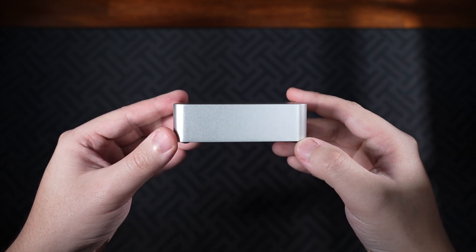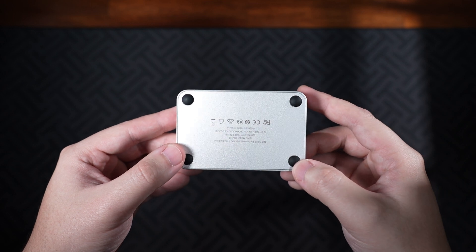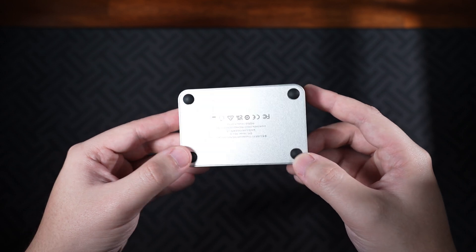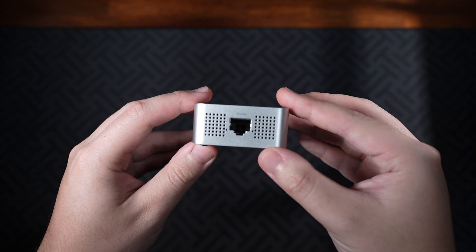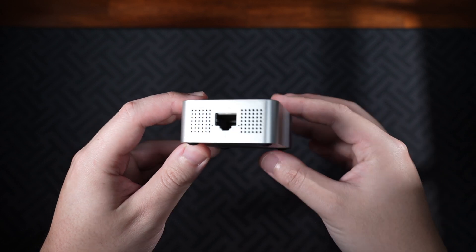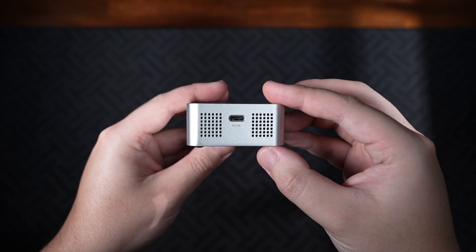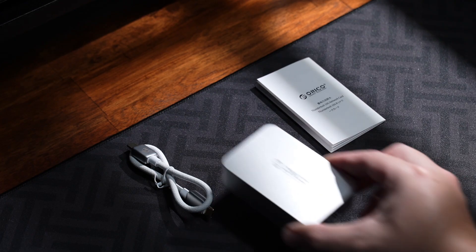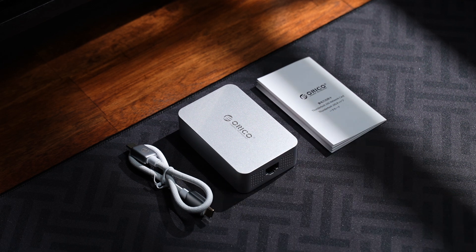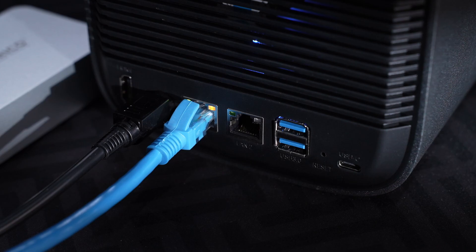Here are my final thoughts on the Orico Thunderbolt 10 Gigabit Network Card. For anyone editing off a NAS, working with large files, or just needing ultra-fast wired networking, this is a solid plug-and-play solution that just works. You're getting 10 gigabit Ethernet speeds in a tiny, durable package without spending too much on pro-grade gear. Based on the specs, features, and price, this is a great option — priced at $140, it's actually one of the more affordable options with Thunderbolt support.